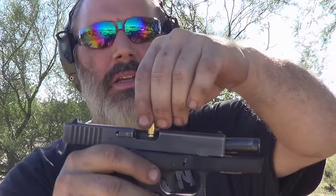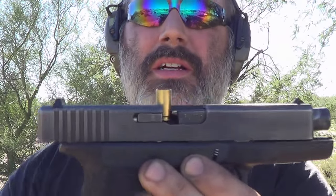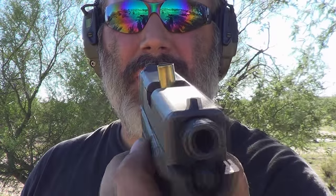Now what does a stove pipe look like? Well, here I have an empty shell casing, an empty gun, and a stove pipe. It looks like that — looks like a stove pipe, really, if you think about it.